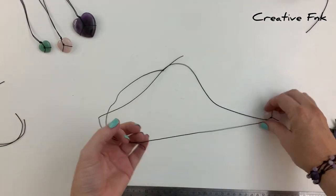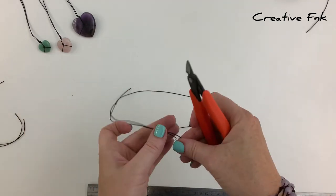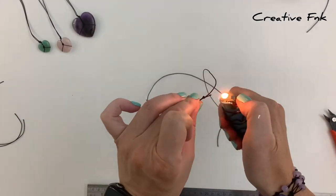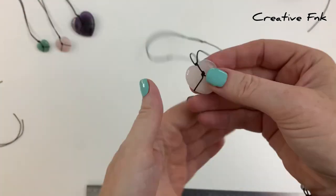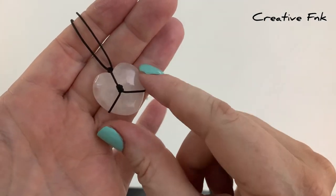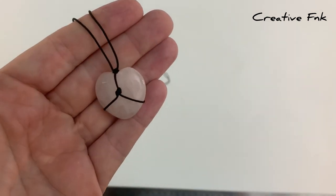Check your sliding knots to make sure they're sliding okay. If you're happy with them, cut your ends off and singe them with a lighter. And there's your simple heart shaped crystal wrap with twine.